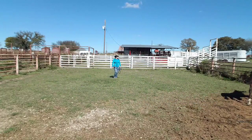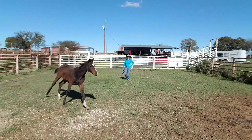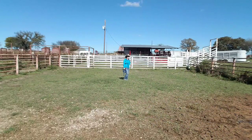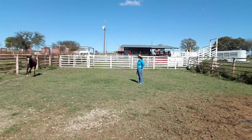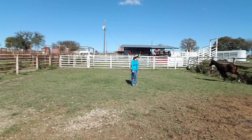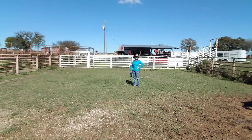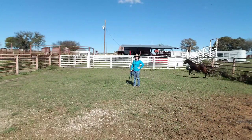Right now we're just gonna let him run around a little bit. Let him get his energy out. Hopefully he won't hurt himself — he's got kind of a nice little round route. It may take a while until he's ready to calm down and just let me touch him, but for right now I'm just gonna let him run around and let him get used to me being here. I may sit down here in the pen for a little while and just let him get used to me.